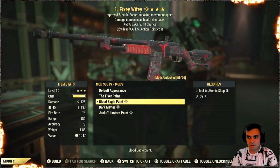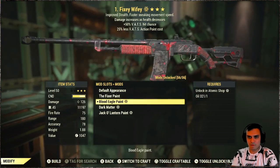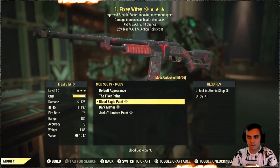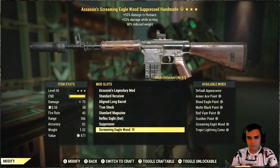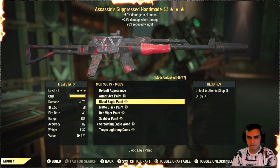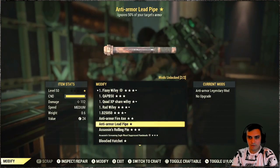So here we go, we got the skin — you can see it from all sides. We also have a similar skin: the Blood Eagle paint for the Handmade. I think I have a Handmade on me to show you. Yes I do. So boom — Blood Eagle paint, pretty much the identical thing but for the Fixer itself.